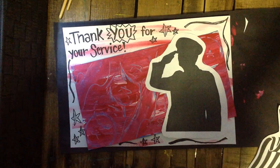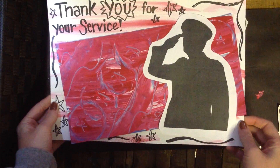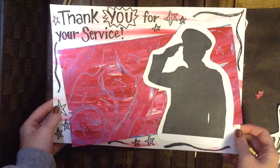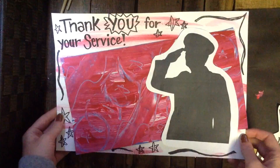Now that everything is on here, your Veterans Day project is finished. Make sure you get your name on it — at least on the back, if not on the front as well — first and last name and class code. Good luck!